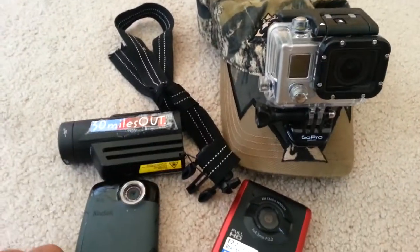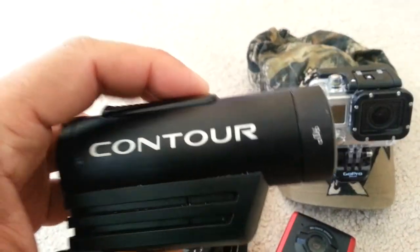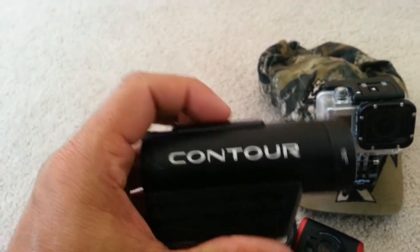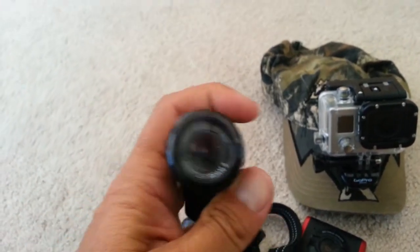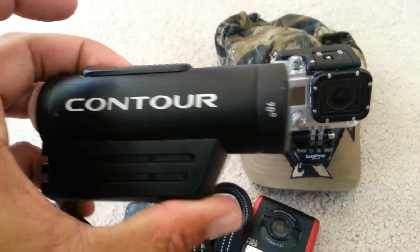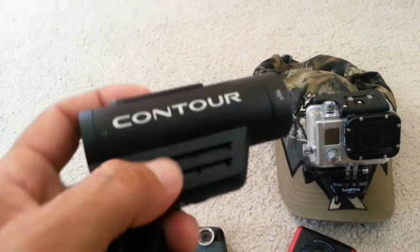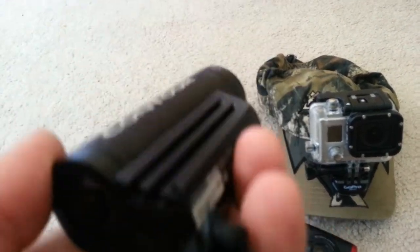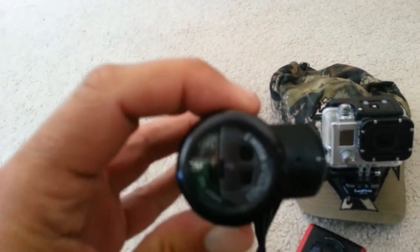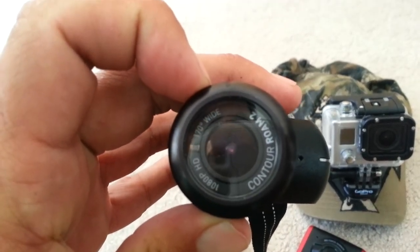But now somebody's made something in between — it's called the Contour. You have the audio of a PlaySport, you still get the waterproof down a few meters like a PlaySport, but you get the wide angle of the GoPros. A lot of people mount them to guns — that's what these slits are for. You can mount them any which way and then spin this to correct it. If it's mounted on a gun, you spin the lens and it makes the view right side up.